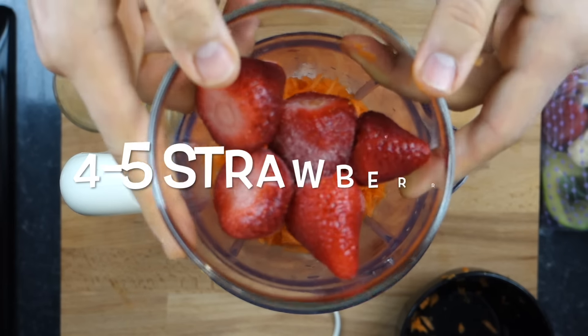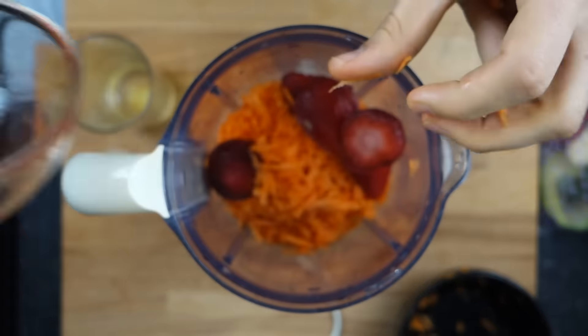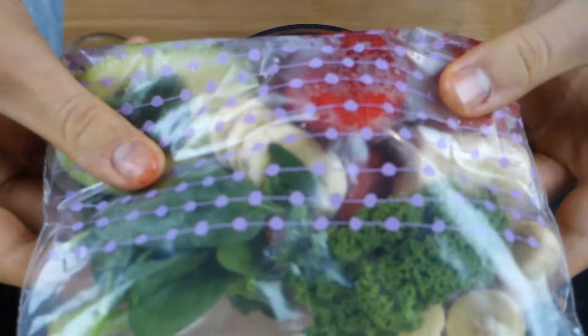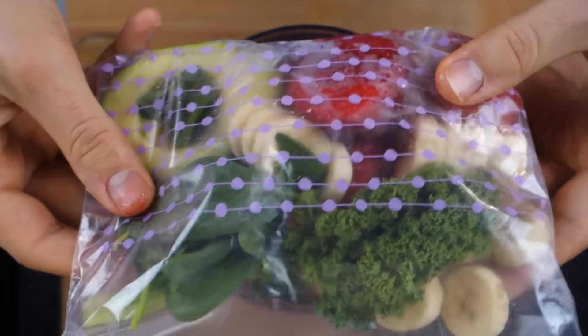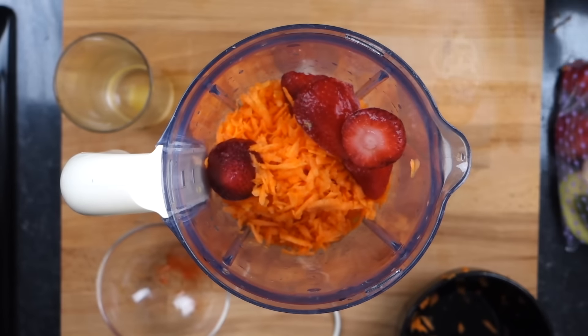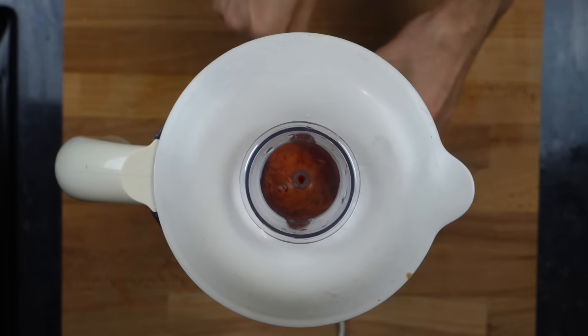And lastly we're going to take four or five strawberries, which is roughly 80 grams. These are frozen as well. If you don't have frozen strawberries you can use ice cubes, and you can also package everything into one of these bags once you find out the exact combination, and then you can just chuck them in in the morning with some water or some juice and you're ready to go. So grab the top of your blender and with some luck it should blend up.